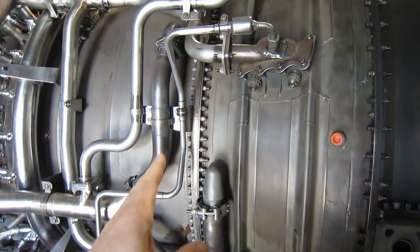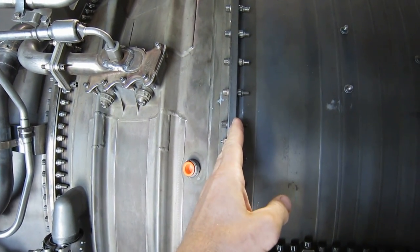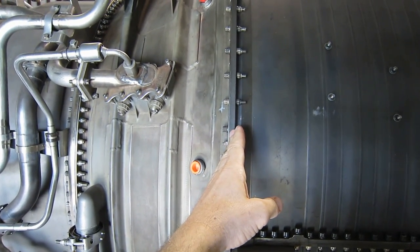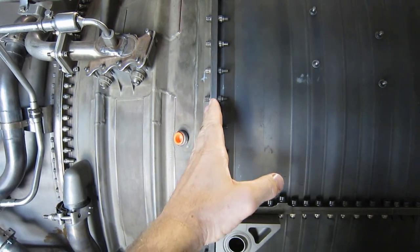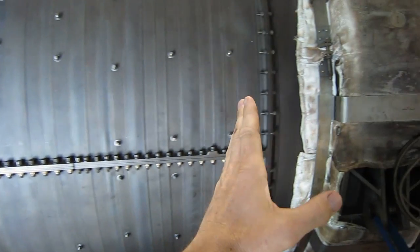Now the engine in the test cell stopped about here, which is where we put our jet pipe on the engine. So everything back from here is one of the subjects of today's video.